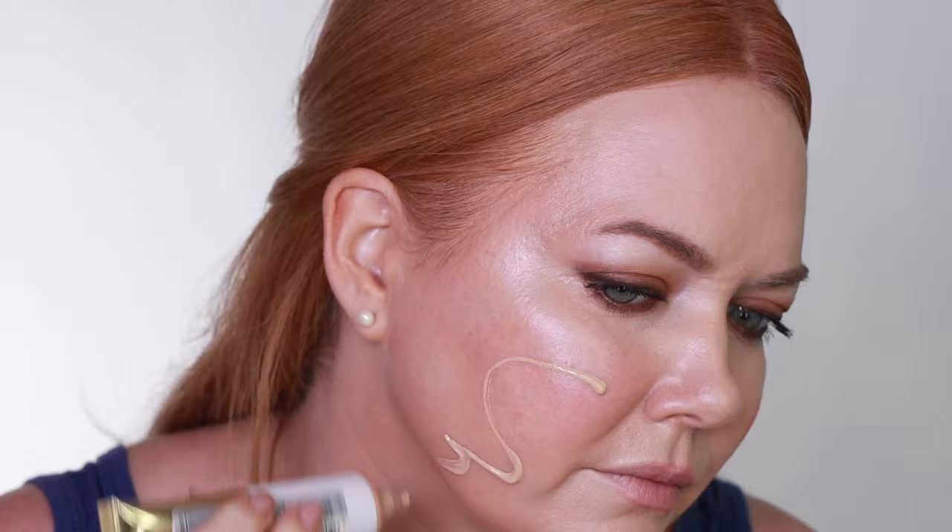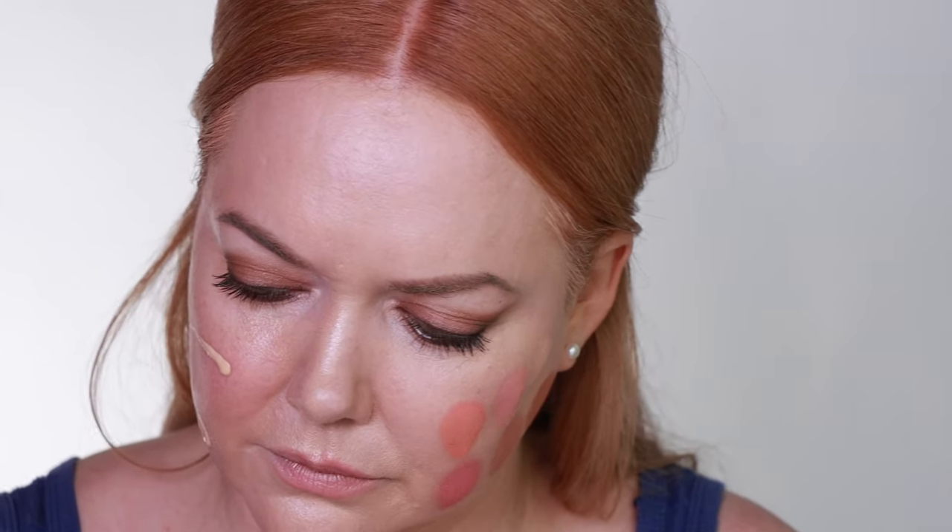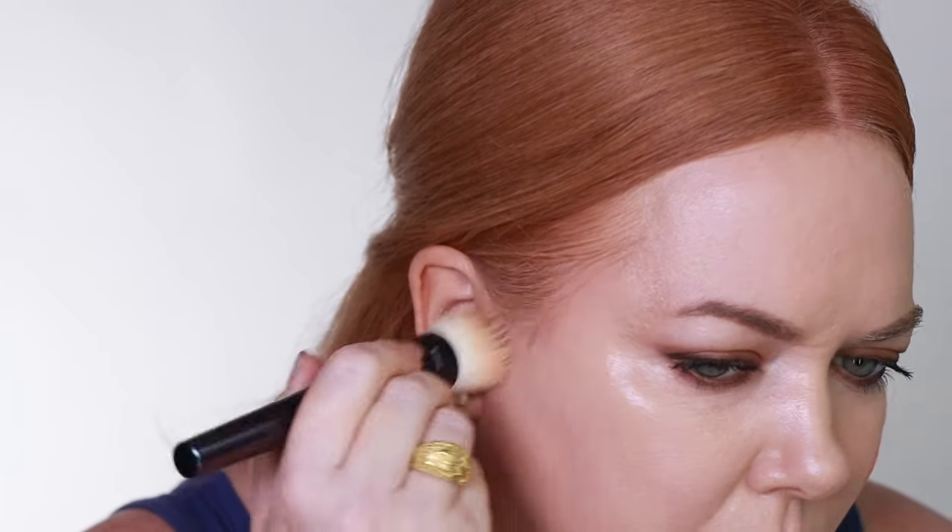In case you were wondering how I got a nice clean swatch on each cheek for the larger swatches, I am wiping down that side of my face and then reapplying my moisturizer and a fresh layer of foundation. That way each shade will come out really accurate and vibrant.